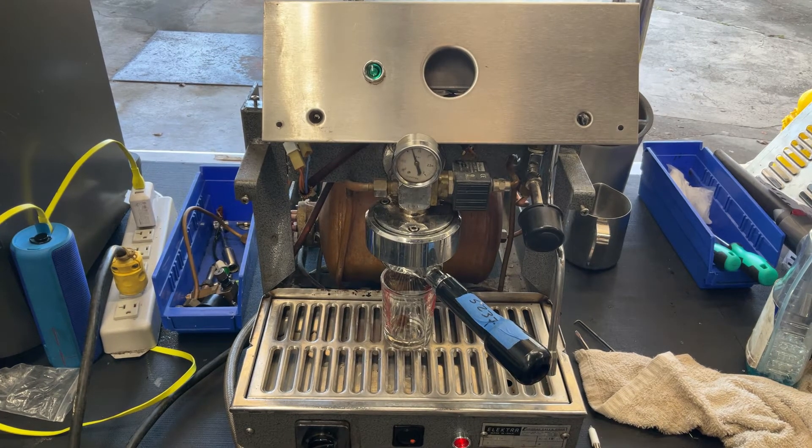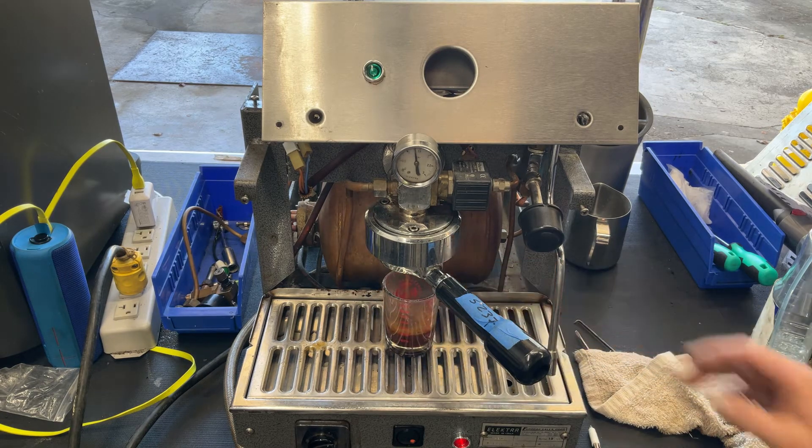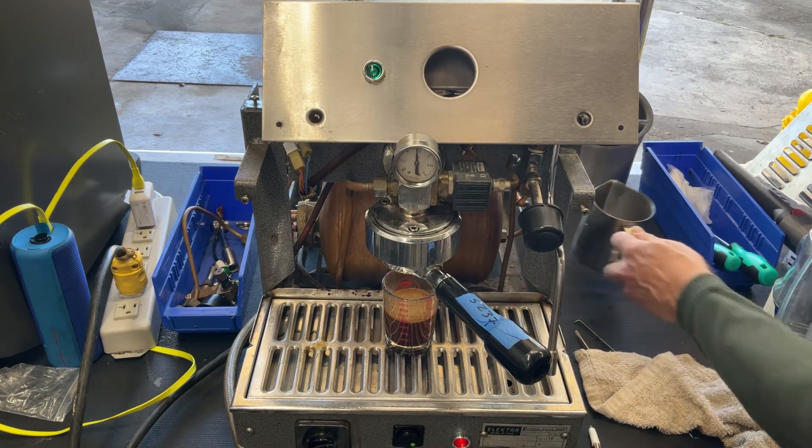We also replaced the lights. Alright, a nice shot. Now I'll show the steam.